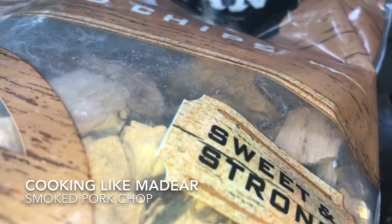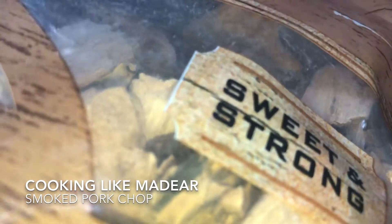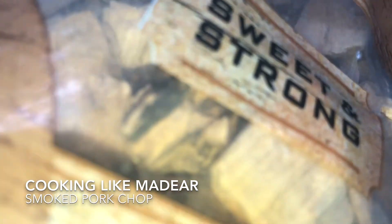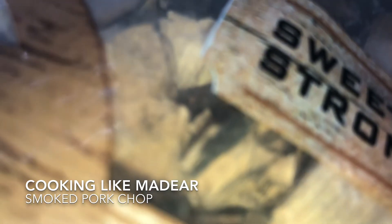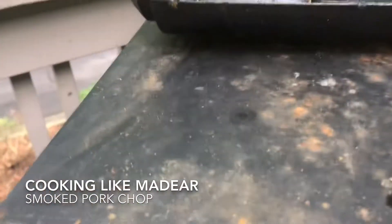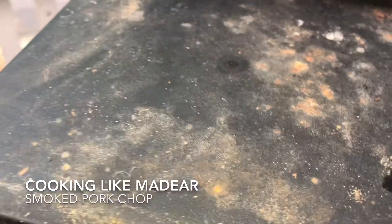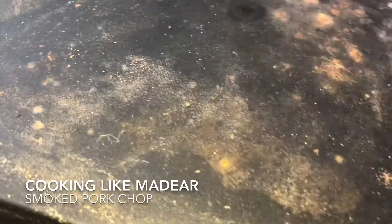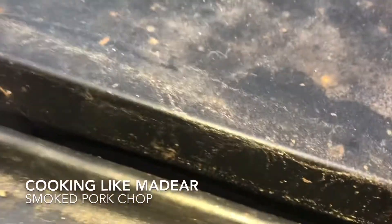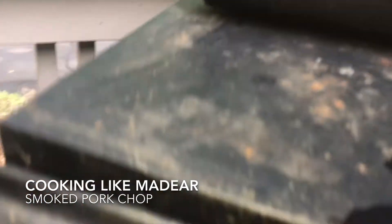I'm going to start the smoker first so that when we go in and take a look at what I've been doing to the pork chops, you'll get the full understanding. Smoking chips are going to go in there, and then we're going to set the timer and the temperature. This is pecan wood — whatever side of the Mason-Dixon you're from, that's probably how you say it.